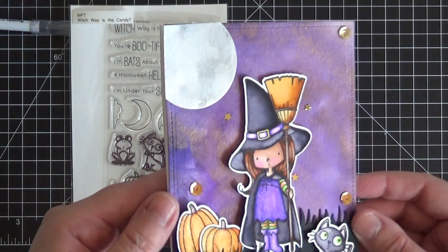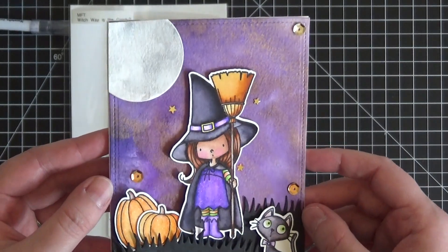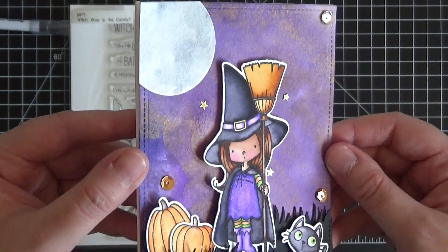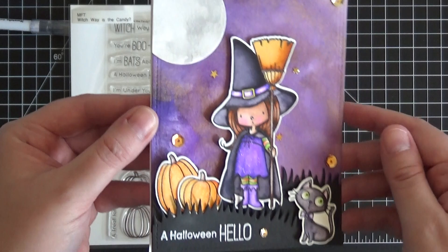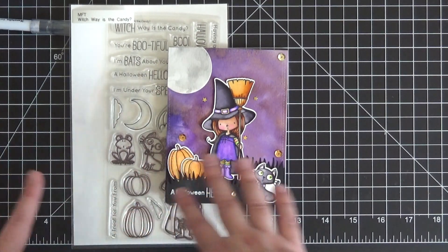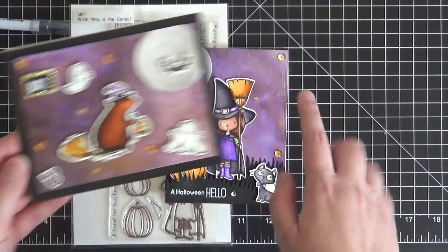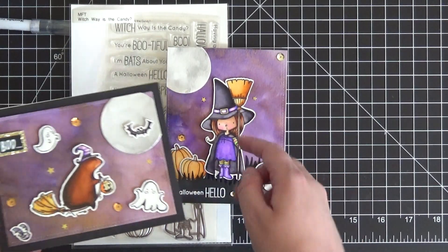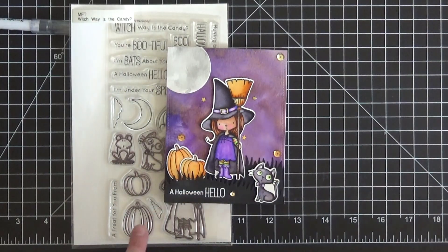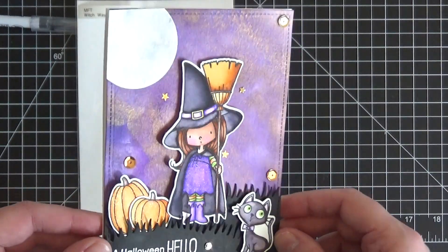Let me pull the card back up and focus on the background. I created a watercolor background using purple and gold watercolor paints. I also painted the moon using black and silver watercolor paints — if you look at it closely you can really see a whole lot of shimmer and shine on that background. I actually created this exact background in a previous video, which I'll link in the description box below in case you want to see how to do that fun shimmery watercolor background.